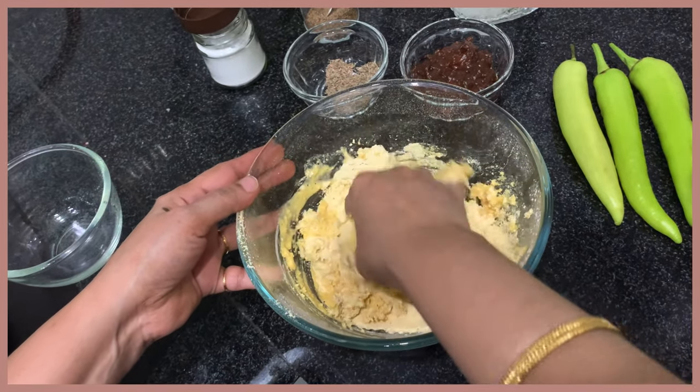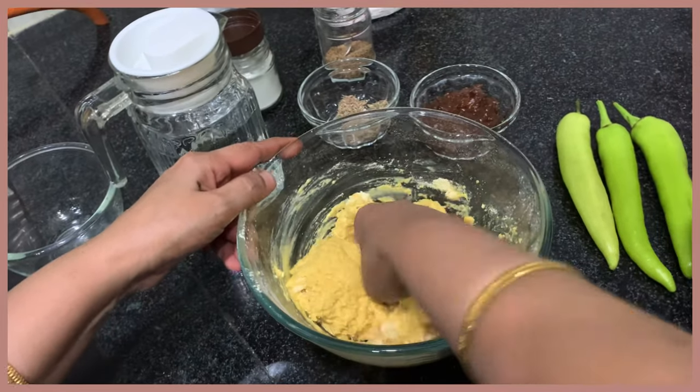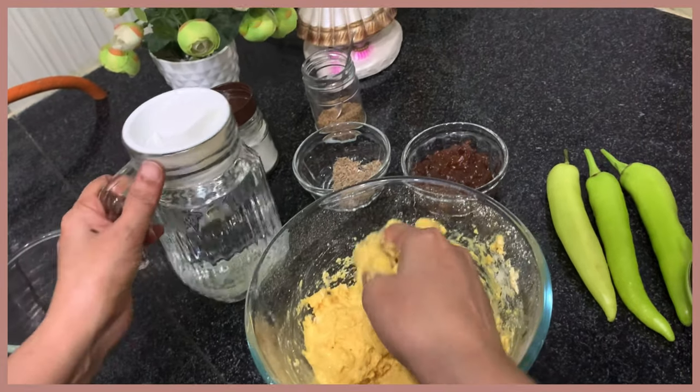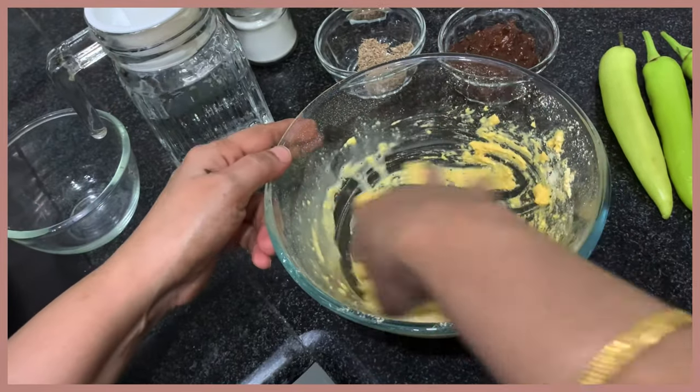You can use a lot of water to make the mixture. You can adjust the water as needed.